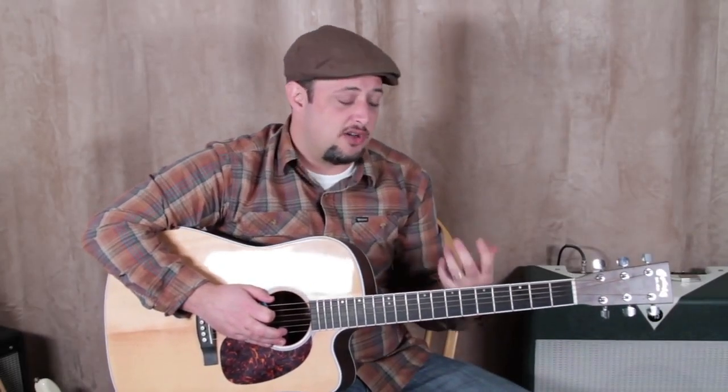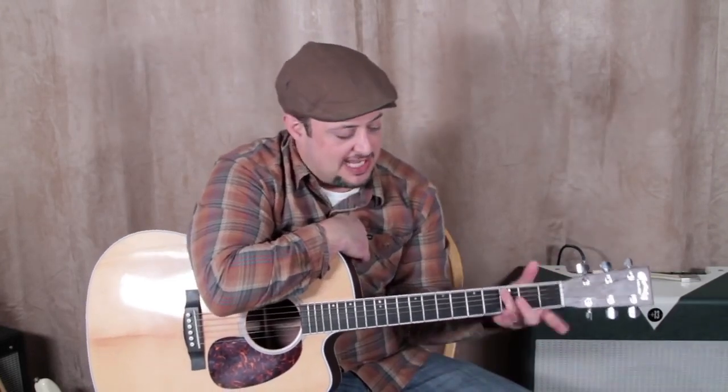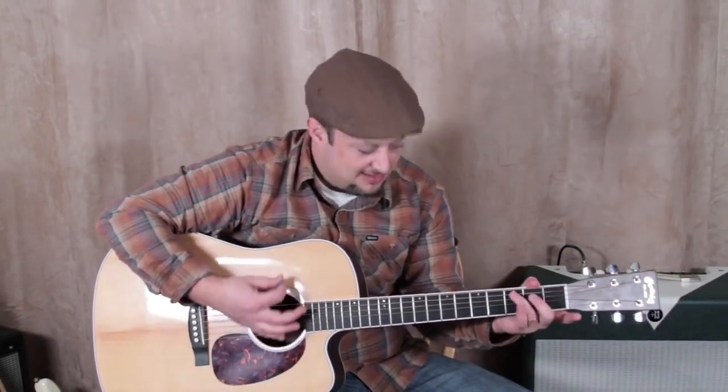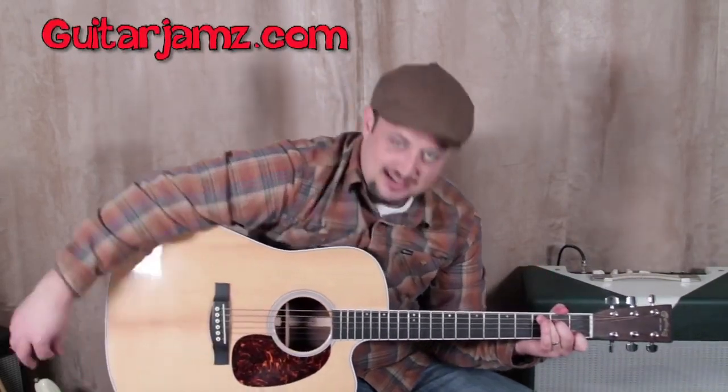That target note — you want it to be the finger that's closest to this portion of the neck. That way, for instance with a C chord, once you get that target note down, as you're strumming you've got that split second to get the rest of your fingers there in time. Like the G chord — as you're forming it, even if it's just a split second, I'll take that split second.